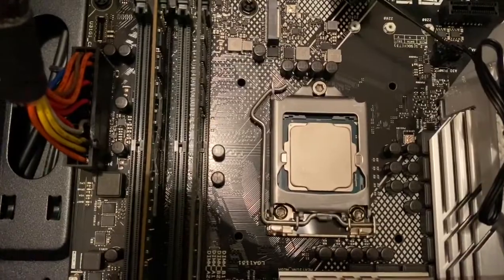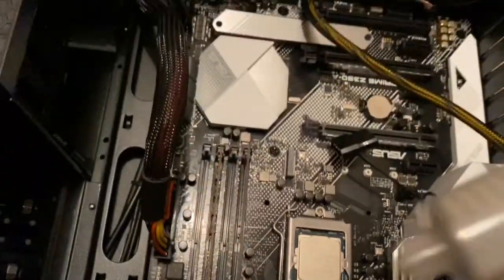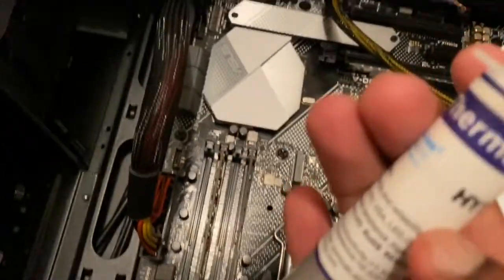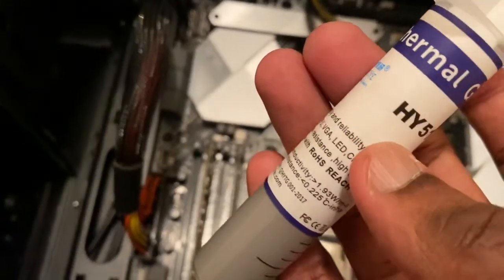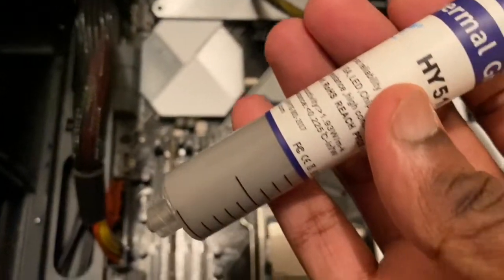After cleaning, we need to apply the thermal paste. This is the one I bought from Amazon — I will give the URL in the description area. It's very cheap.